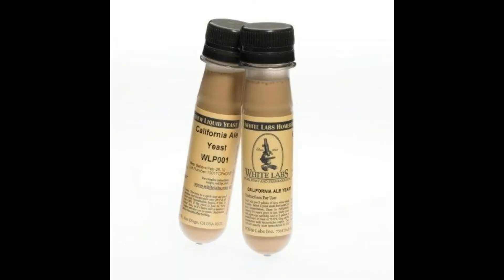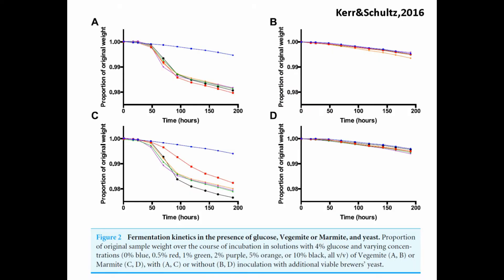It also improves the yield of yeast when making a liquid culture to pitch. The following was taken from an article to show how the amount of yeast can improve with the addition of yeast extract when compared with commercial yeast nutrient.